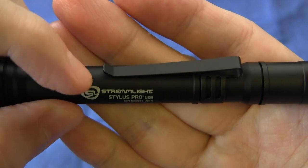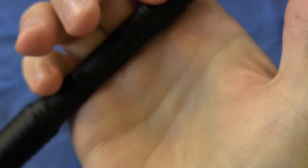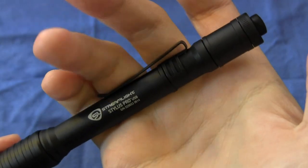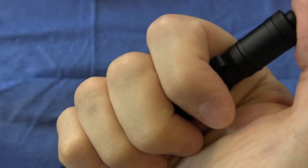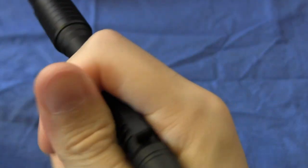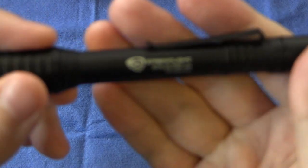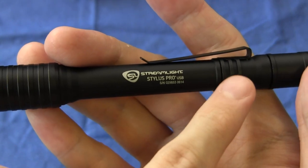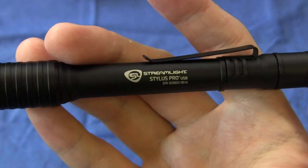I don't know why they didn't round that over a little bit more, but I found that when I'm holding the light with the clip towards my hand, it sort of digs in a little bit. So I do have to be quite careful about how I hold the light — either with two fingers in the clip, allowing the sharp bit to go between my pinky and third finger, or further down on the light. There are various ways of holding it cigar style or like a conventional penlight, but you do have to bear in mind that the clip is a little bit on the sharp side. Not a major deal.